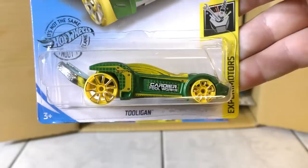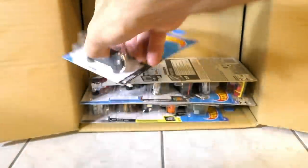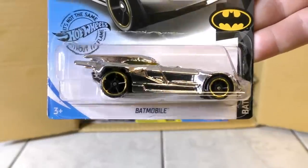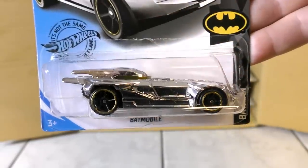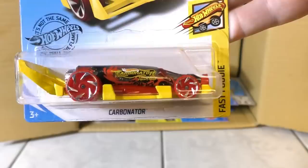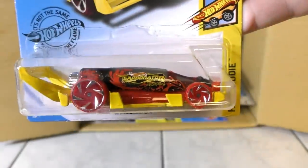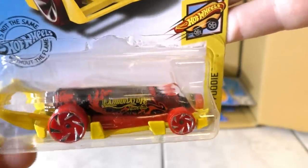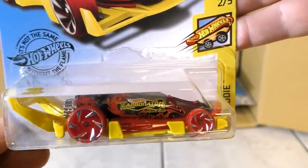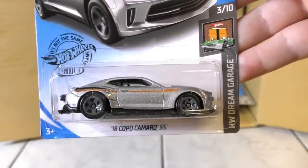The Tooligan from the Experimotors Series is returning from the A case. Also returning from the A case is the Batmobile — the chrome Batmobile from the Batman Series. Here's the Carbonator, which is actually from the Fast Foodie Series but has been featured in the Experimotors Series before — it is a working bottle opener. And the 18 Copo Camaro SS, also previously seen in the A case.